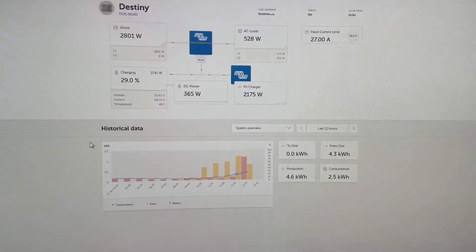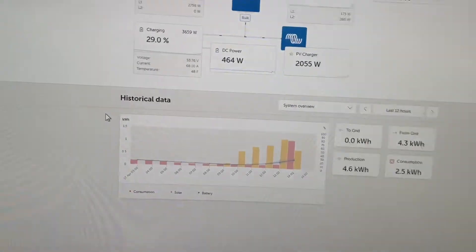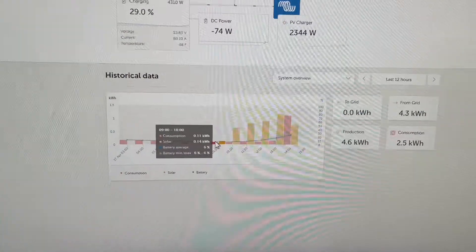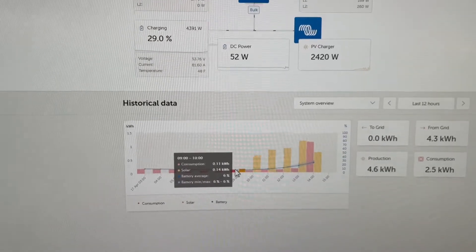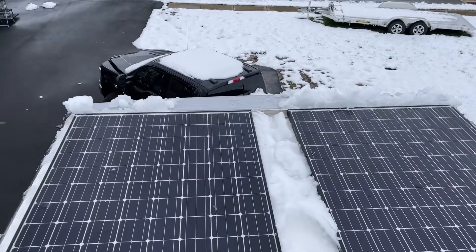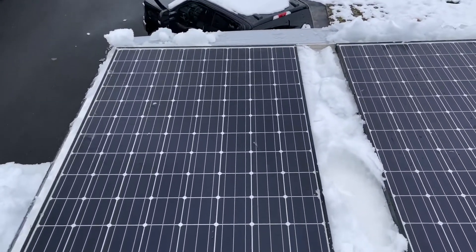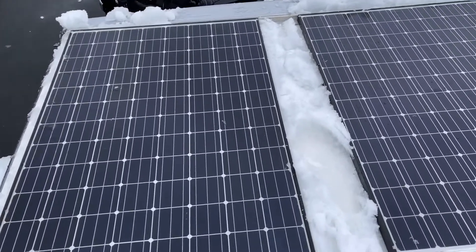This morning I woke up with about six percent battery and I knew I'm pushing the system on purpose. We've had snow, so I'll cut over to a segment of me cleaning the snow off the roof. We had some snow in Connecticut in the middle of April, which is rather unusual, and I'm at six percent battery. I could plug in but I'm crazy.